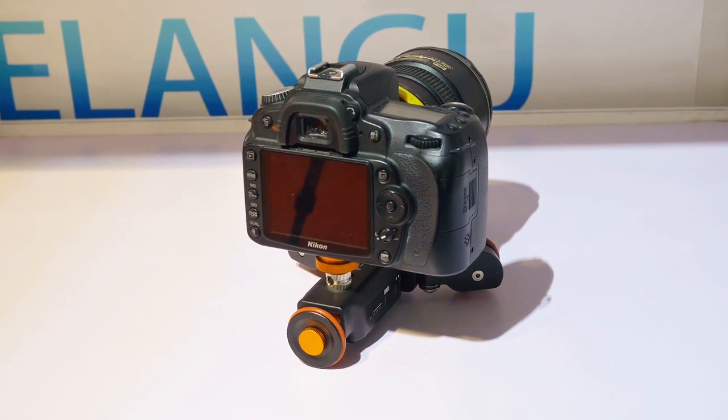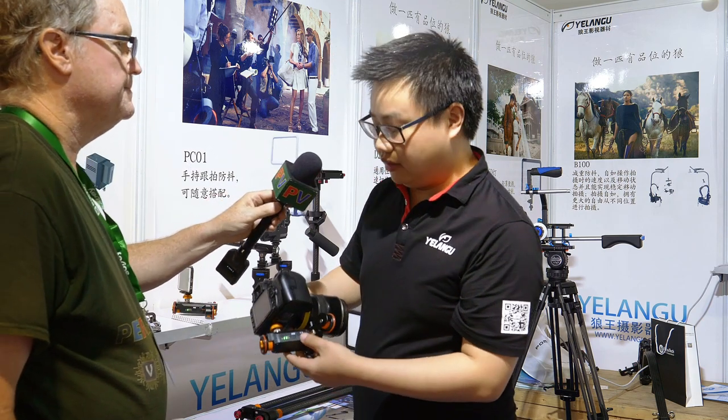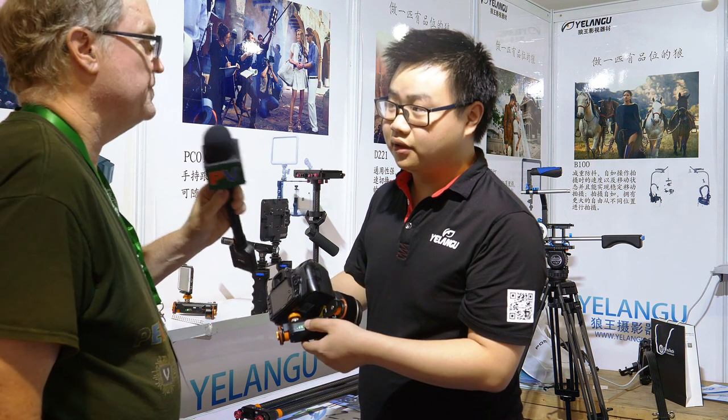Do you have a price in US dollars? The retail price of this dolly is $60 US dollars. And you can also buy it on Amazon.